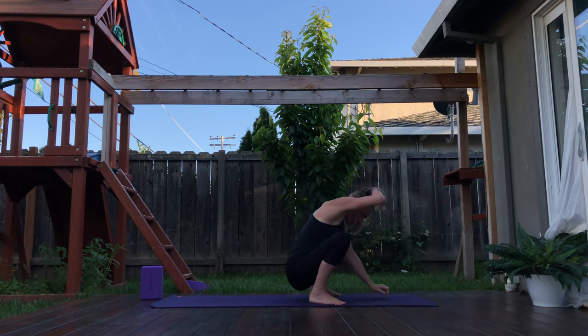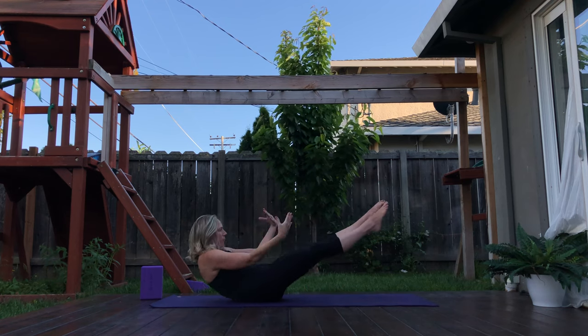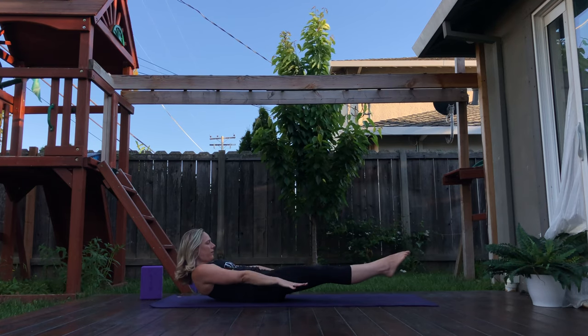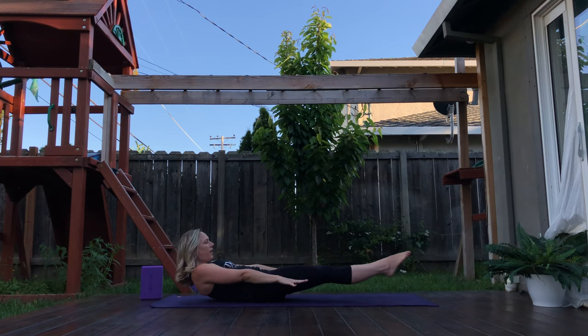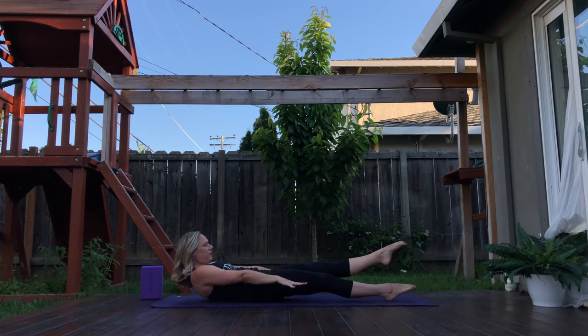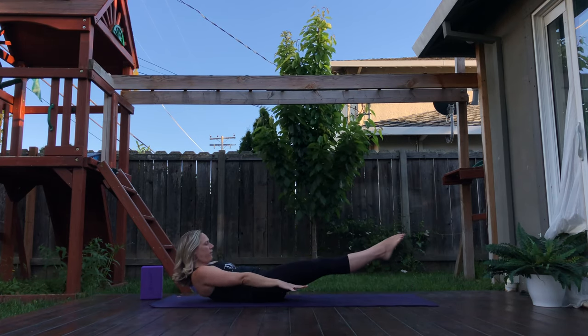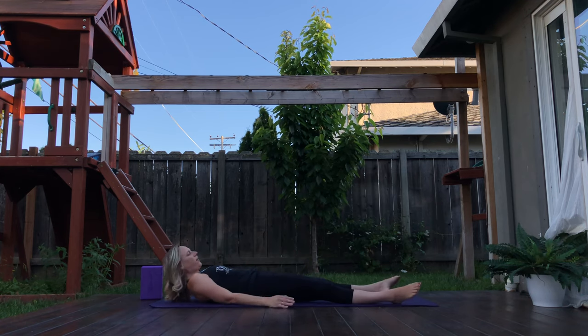Navasana — all the way down to boat pose. Half boat. Starting to bring your palms facing down to the ground and pulsing. For ten, nine — if it's too much, drop a foot or drop both feet, and then switch feet if you chose to drop — or at five, four, three, two, one. Exhale, release for a mini Shavasana.